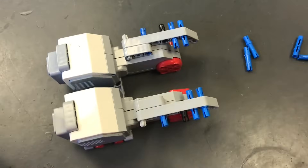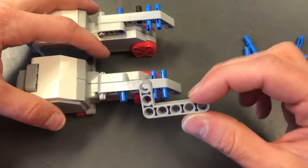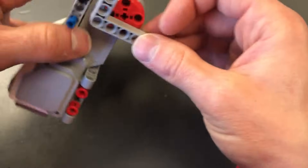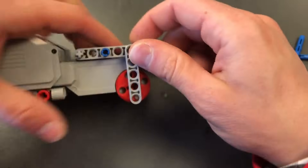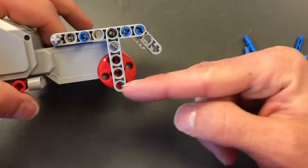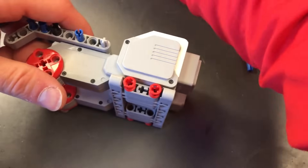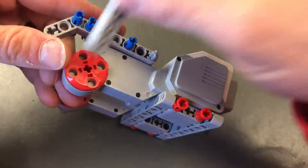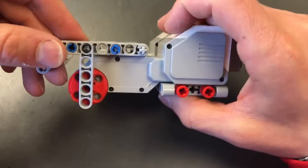Now we're going to take these 3x5 L beams and put the three on the top just like that. You can see how the holes line up for the wheels pretty well. I'm going to do the same on the other side.